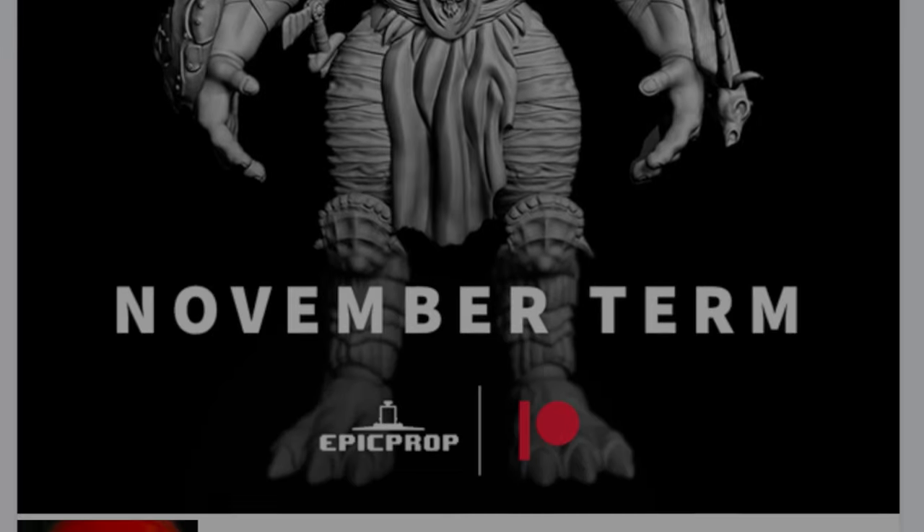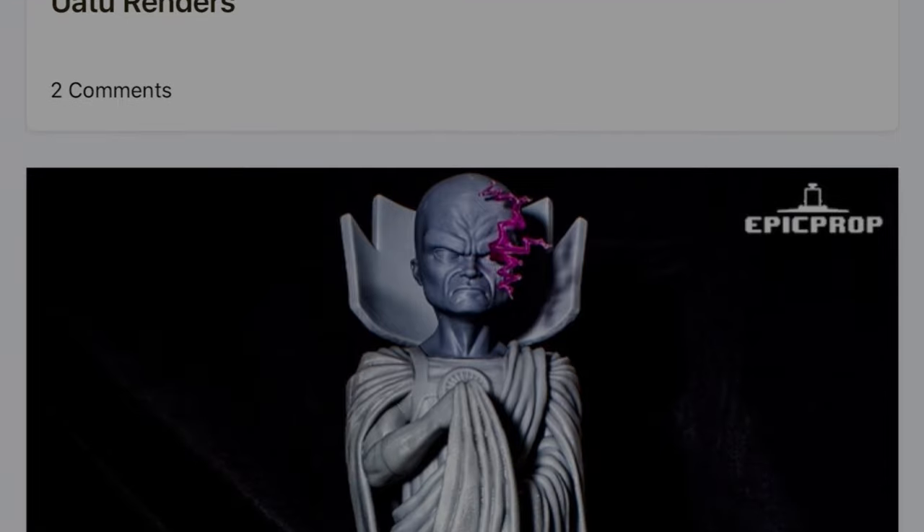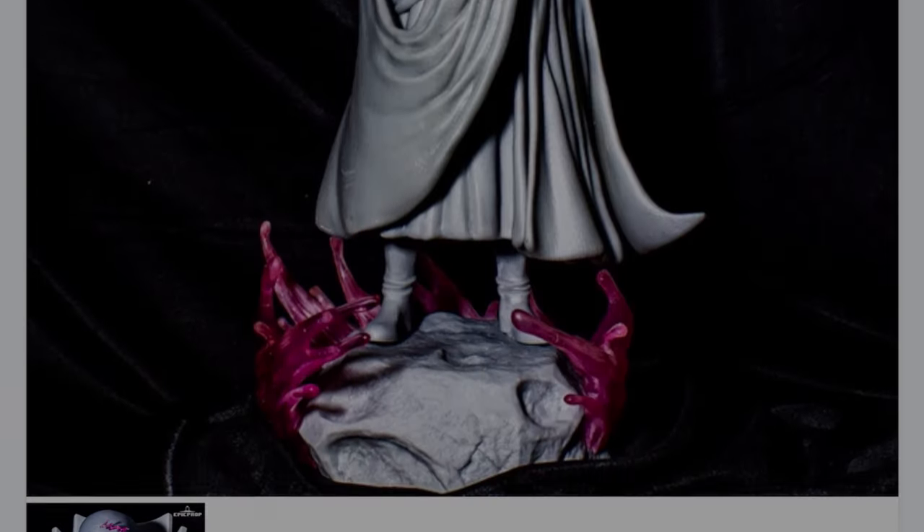This video was sponsored by Epic Prop. Epic Prop has a Patreon where you can get STL files for some of your favourite characters based on popular culture. They produce one to two models a month with instant access, plus a welcome package upon your first sign-up. To support those who support the channel, or just to get some cool files for yourself, check the link in the description for the Epic Prop Patreon.